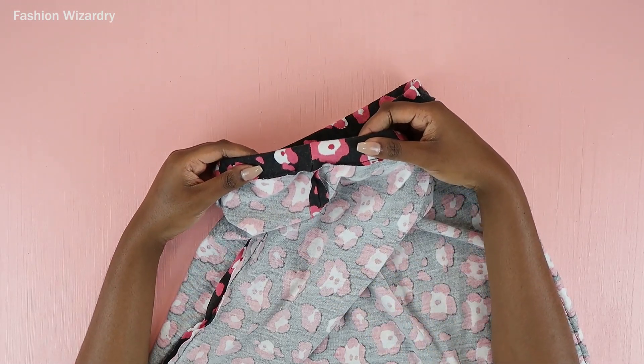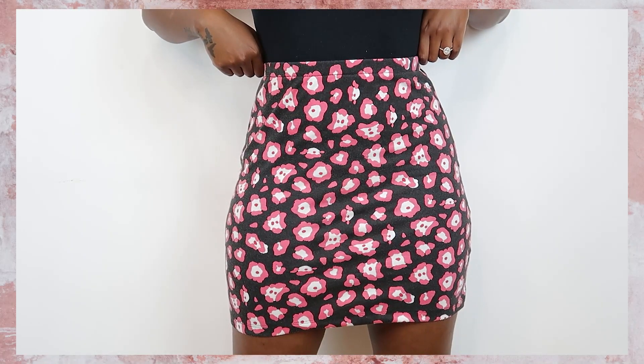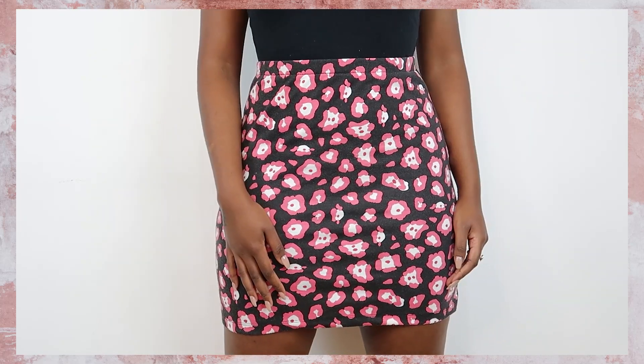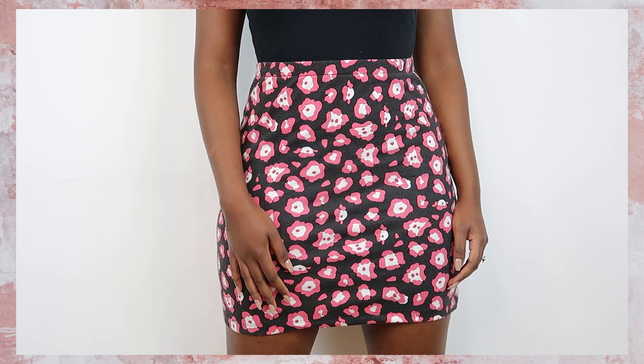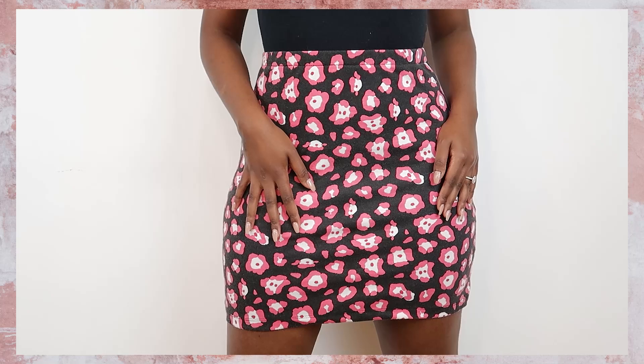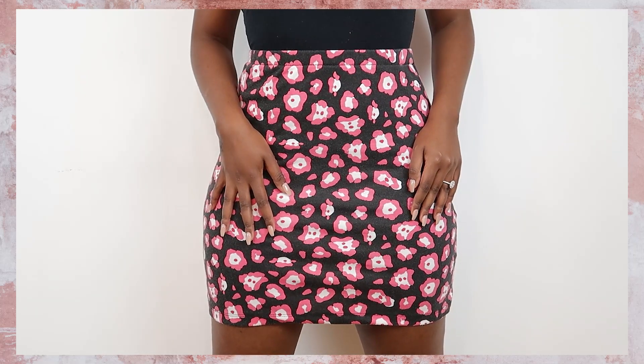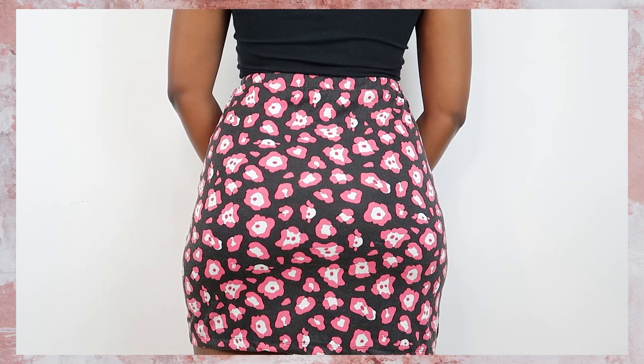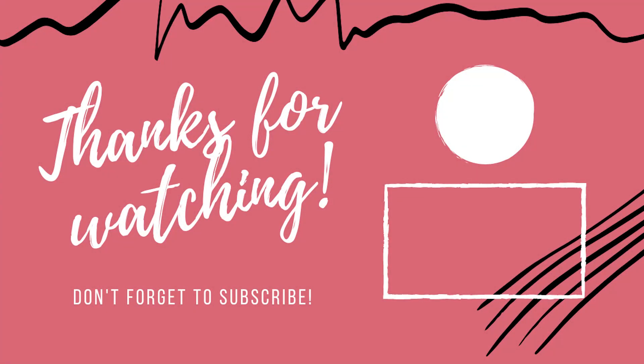Once I was done, I pushed the elastic back in so the gap shut, and I had my brand new mini skirt — and I love it! This took me 30 minutes including filming; you can probably do this in 10 minutes. My mini skirt is now done and I'm ready to wear it. Please do try making this — it's super simple and you could make a closet full of mini skirts in literally two hours. I hope you guys enjoyed this quick video — see you in my next one, bye!